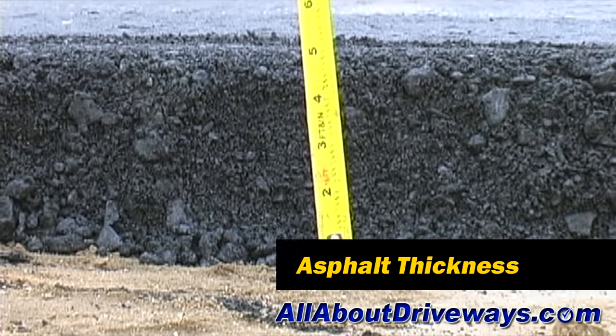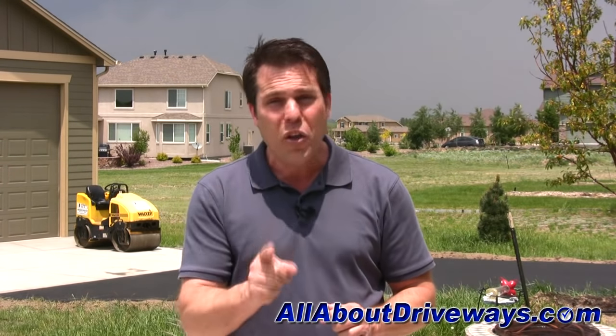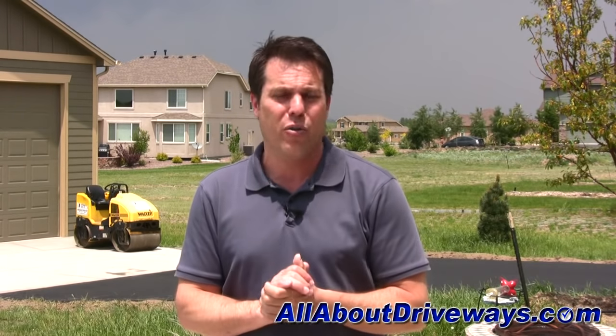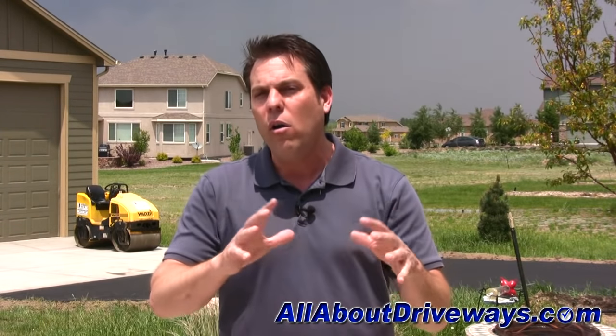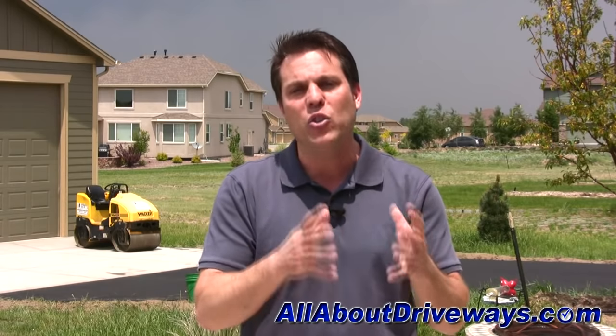The most important aspect of a new asphalt driveway is the thickness. The thickness is going to determine whether the driveway lasts just a few months or whether it lasts 20 to 30 years. There are dirty little secrets that contractors don't want you to know about — they've learned how to increase their profits at your expense, and you won't realize it until they're long gone and you can't reach them to honor their warranty. Visit our website to watch or read our ebook on the most common ways asphalt contractors rip homeowners off and how to avoid them, so you know what questions to ask and how to choose the right contractor.